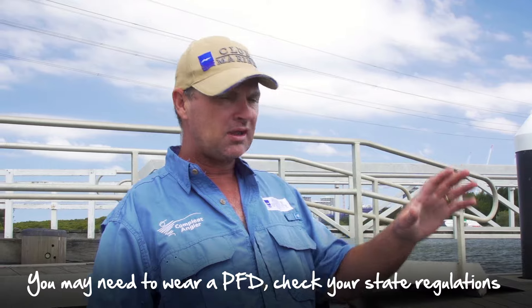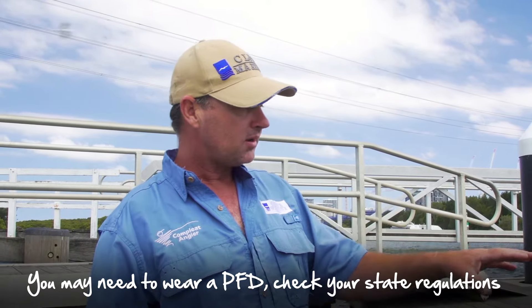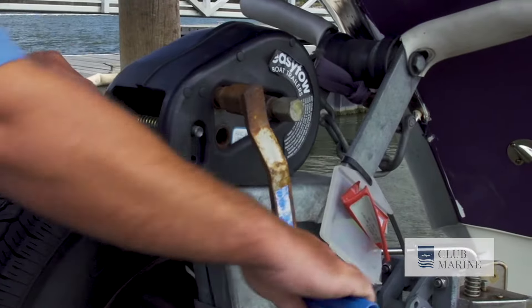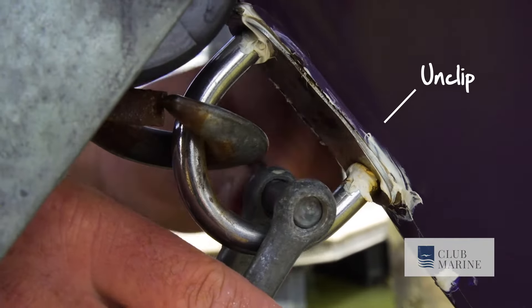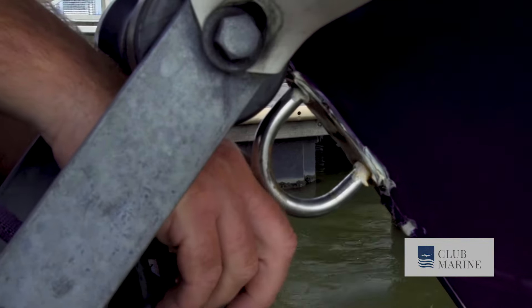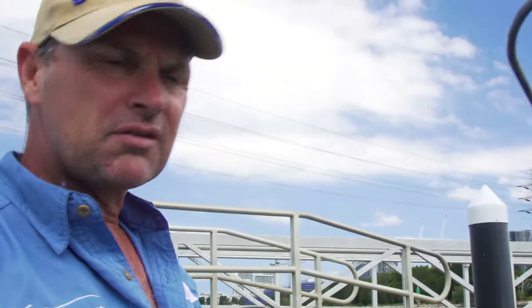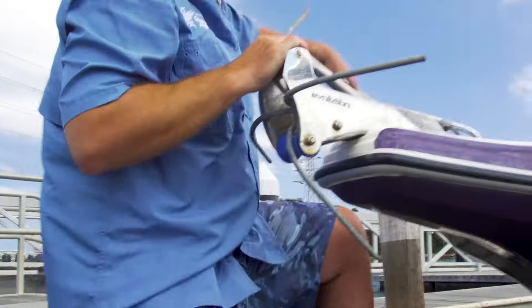The big thing is to know how your boat and trailer operate. With mine, it likes to sit on there pretty good. First thing we do is unclip — so it's all unclipped, including the safety. It's important to remember with different boats that they'll do different things. Some boats with a lot of rollers will want to slide, especially if the angle of the ramp's more. But in this case, it'll sit there perfectly.